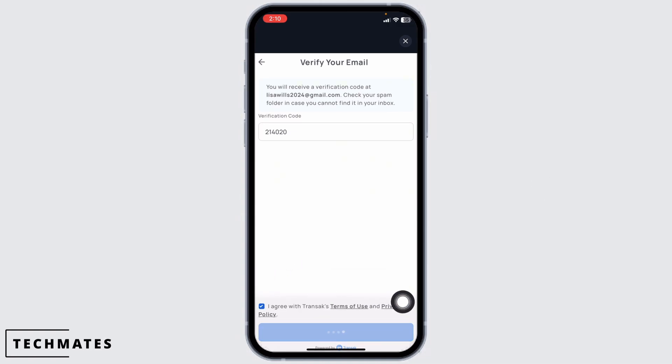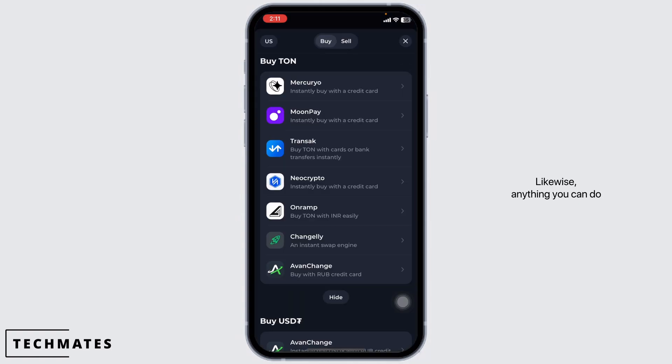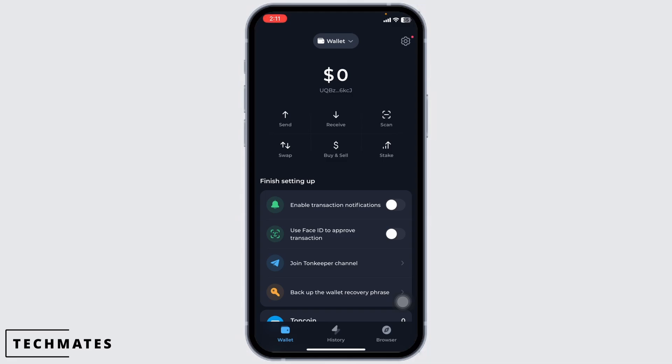After you type in the code, check that option and then click on Continue. Provide your personal details and then complete the process, and with that you will be able to deposit TURN coin. Alternatively, another way you can do this is also available.